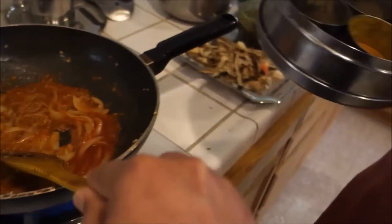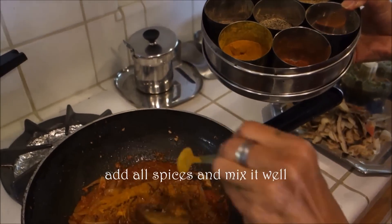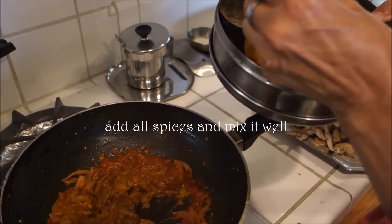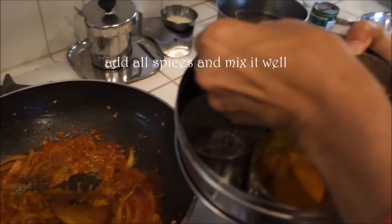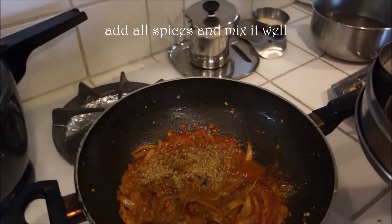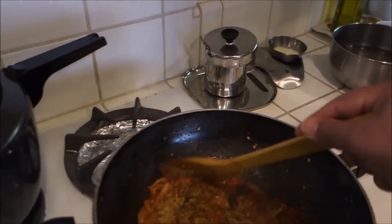As we cook we are going to add the spices: rice curry powder, red chili powder, black pepper, garam masala, and give it a good mix.